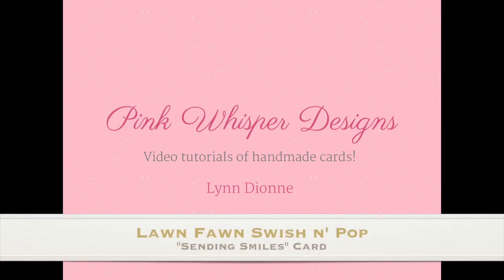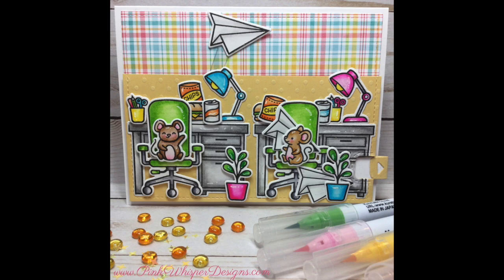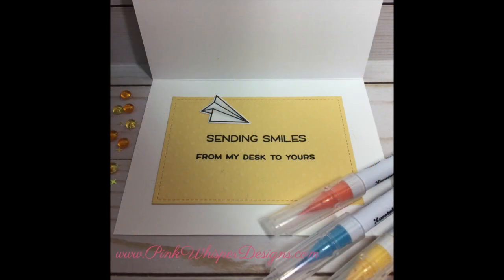Hi everyone, it's Lynn Dion here from Pink Whisper Designs. Today we're going to be making a fun swish and pop card using some products from Lawn Fawn. So let's go ahead and get started.